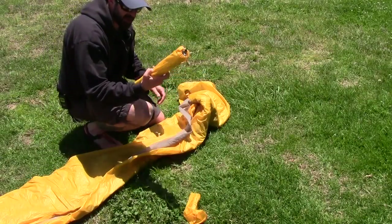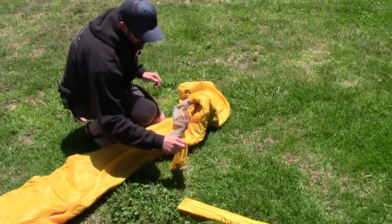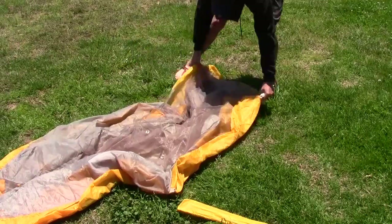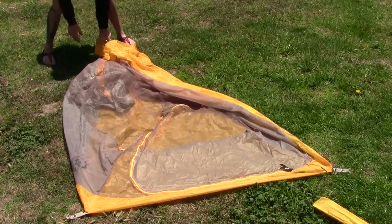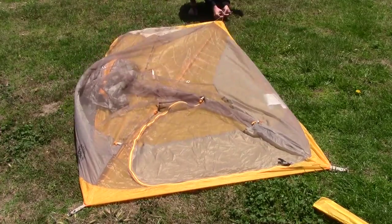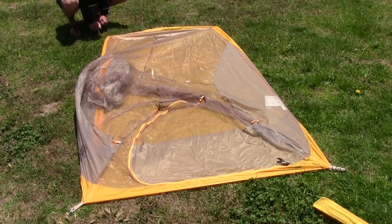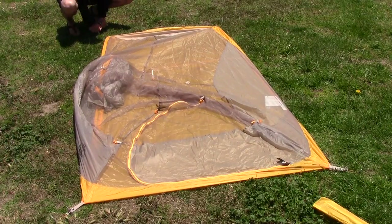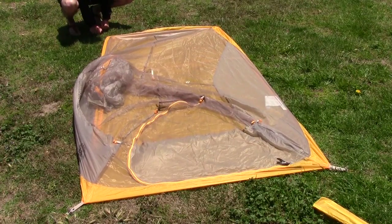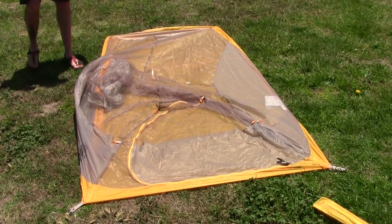Here's the actual tent pole — the structure right here. I'm going to start by staking the corners. Front corners are all staked out. Sometimes I use another stake to kind of press the stakes down because, depending on the ground, it can get a little difficult.